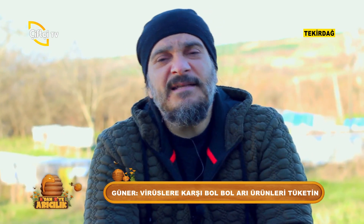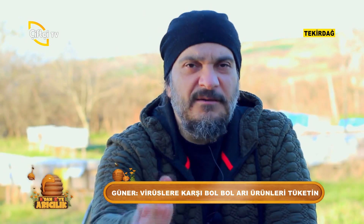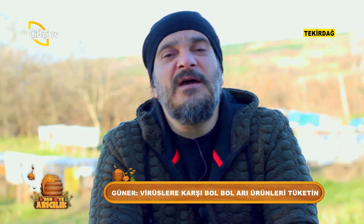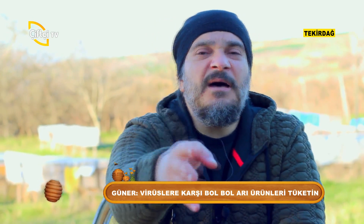Bu sayı 50, 100, 200, 1000 de olsa; zaten günde binlerce insan grip denilen hastalığa yakalanabiliyor. Bu da onun bir türüdür. İnanın hafife almıyorum, bizim de başımıza gelebilir. Üzerimize düşenleri yapacağız ama dehşete kapılmaya gerek yok. Günde yüzlerce kendi ihmalimizden olan kazaları, sigarayı, alkolü görmeyip bunda kitlenmek tamamen komiklik.